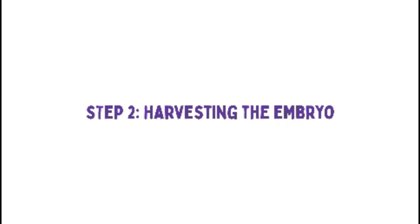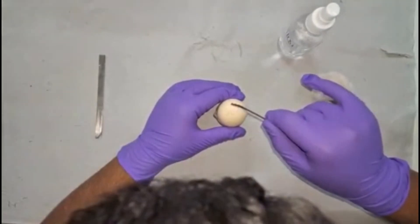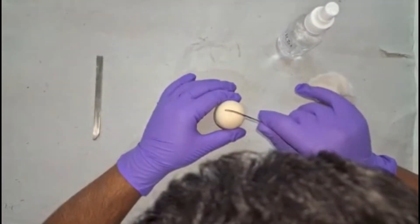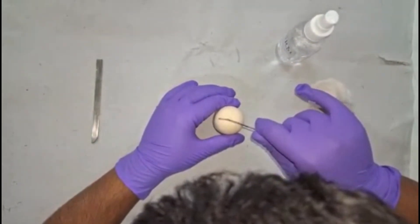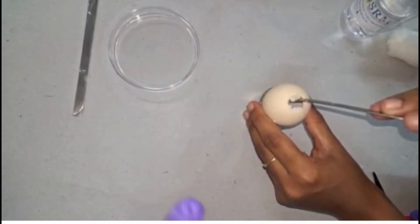Step 2: Harvesting the Embryo. Use a sterile scalpel to carefully open the fertilized chick egg at 10 to 12 days of incubation. Gently remove the embryo using forceps and place it in a petri dish containing PBS to wash off excess yolk.